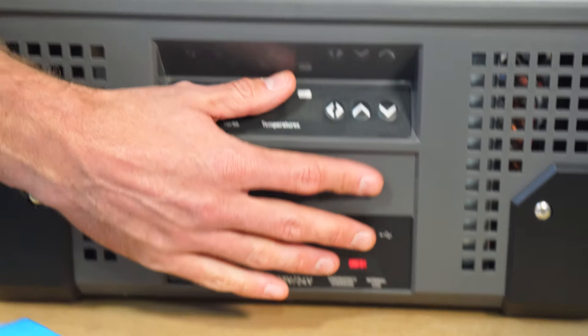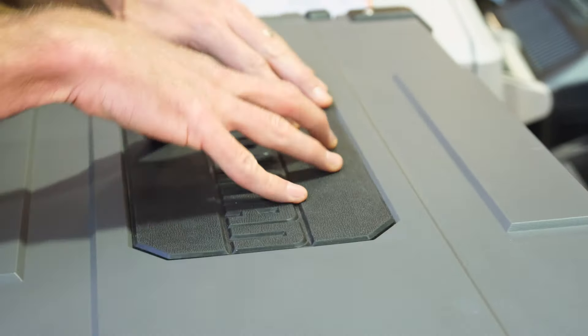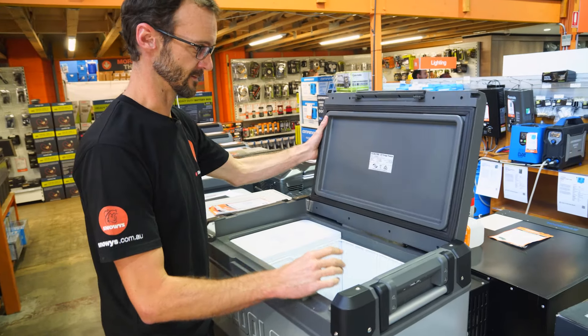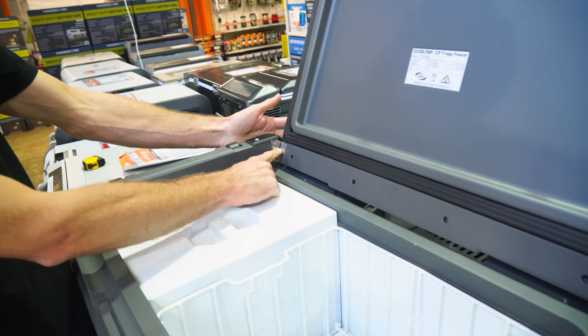Now I wanna show you the top of the fridge and inside first. This is a nice, thick, heavy-duty lid — you can stand on it or sit on it if you like. It's got a little rubber panel on top so things won't slide off too easily. This lid is actually reversible. All the components in this fridge are stainless steel — the hinges at the back are all stainless steel, with stainless steel screws.